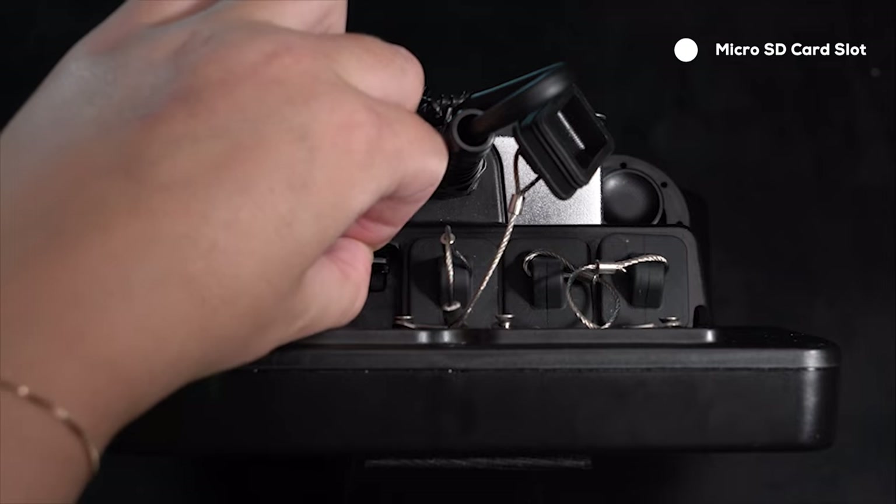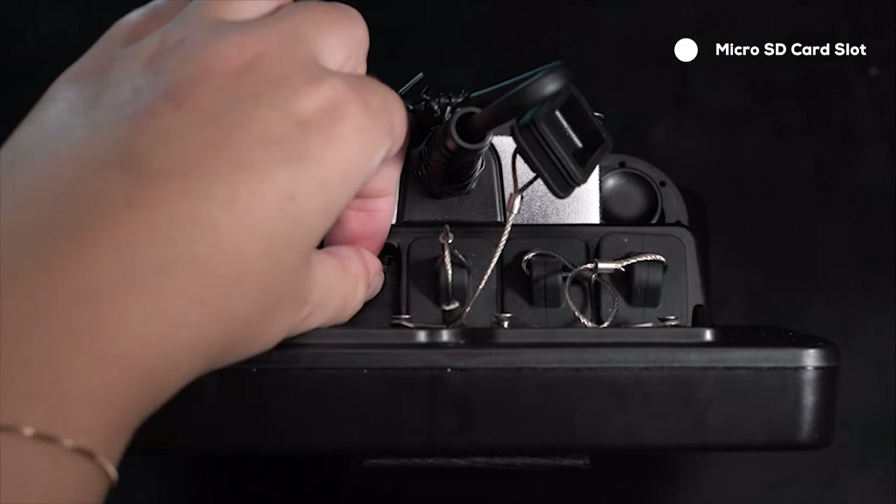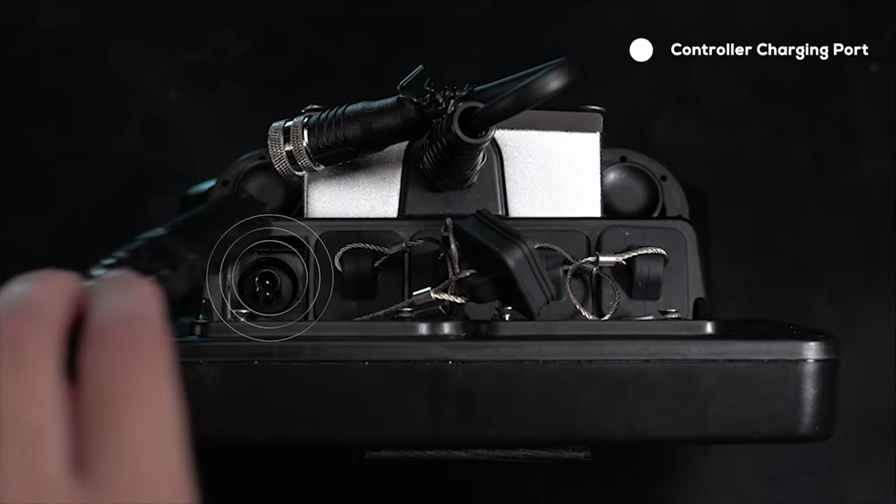There is a micro SD card slot for recording photos, videos, sensor logs, sonar logs, and GPS track lines. The final port is the controller charging port.